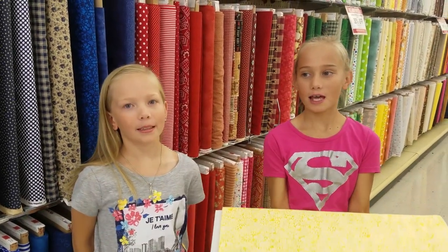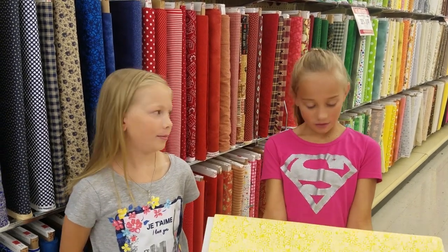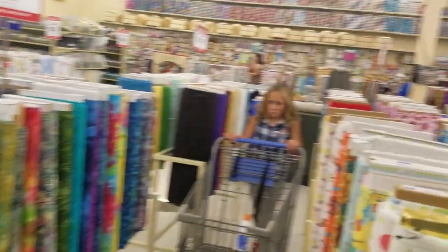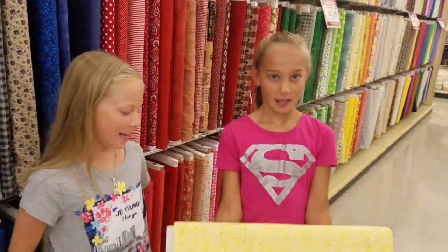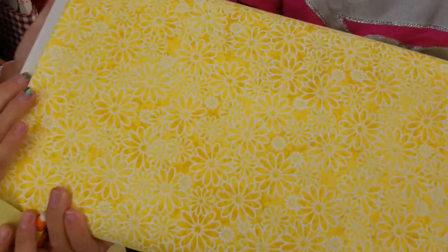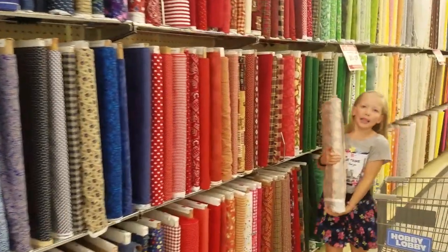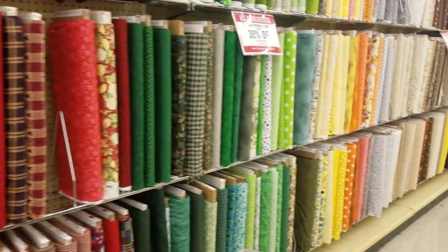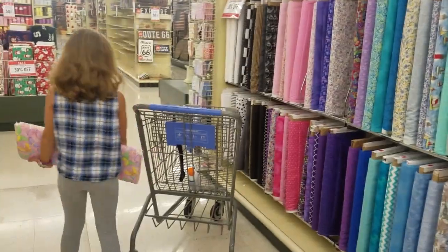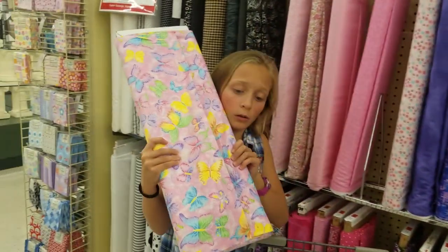We're here in this store picking out fabric. Turns out, this is the hardest step. Me and Cadence want this fabric, while Kendall doesn't want it — because it looks really nice, and it's yellow with flowers, and that matches our room. I think we could go with the yellow flowers. I like the yellow flowers. It's just yellow — it's just brown and yellow. But what about this one, Mommy? I think that one's a possibility.